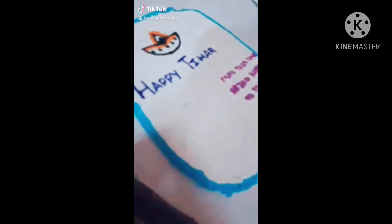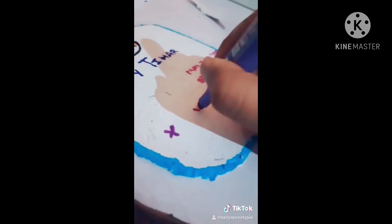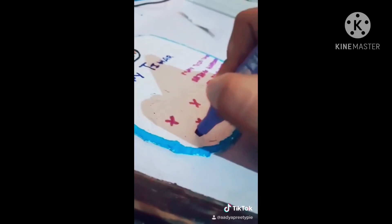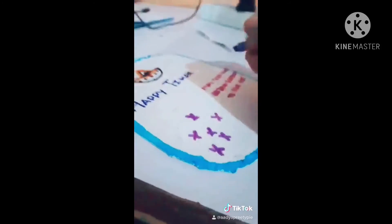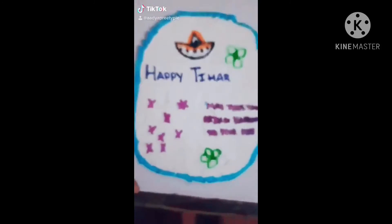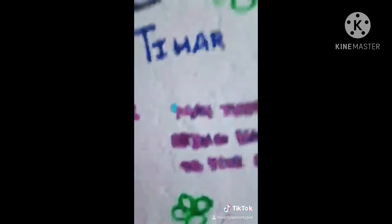This card is about Tihar, so we made this design. I wrote some greetings here and now I'm decorating this card using a purple highlighter. I will also define these greetings because due to the spreading of the paper it is not clearly visible. I defined the writing — and this is the final look of the recycled eco-friendly Tihar card.